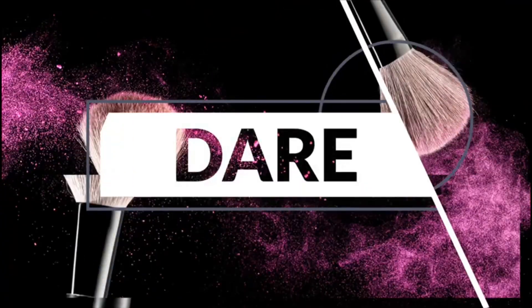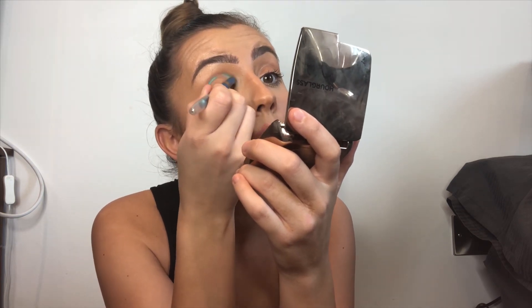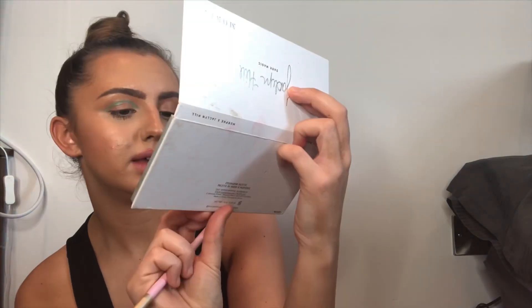So I'm going to start by taking the Barry M kohl pencil - I'm not sure what shade it is, it's just like a turquoise bluey color. Next I'm going to take the Jaclyn Hill palette in shade Dark Magic, and from this palette I'm going to take Inside Job, which is like a really dark green - it looks quite black but it is green.